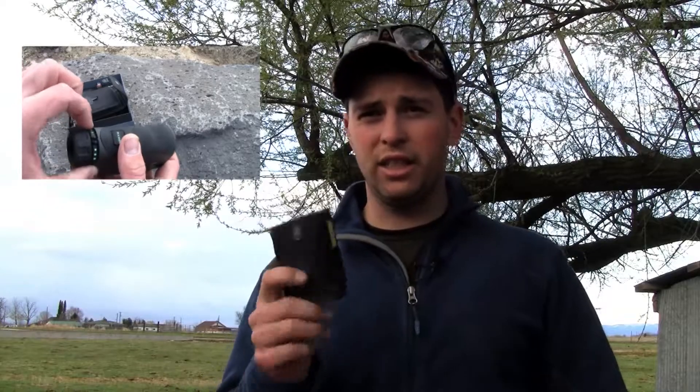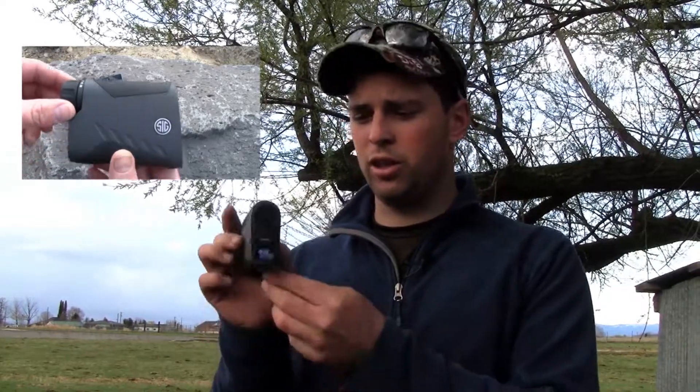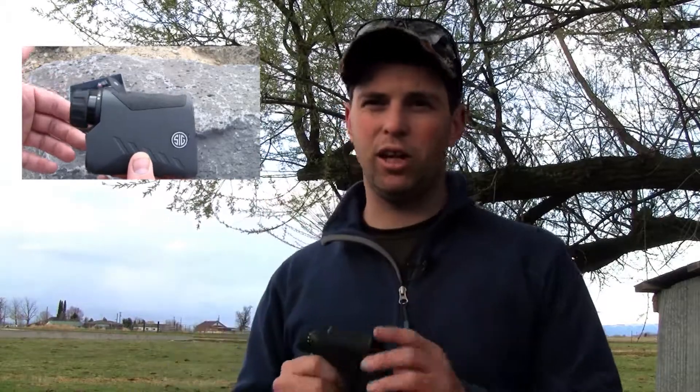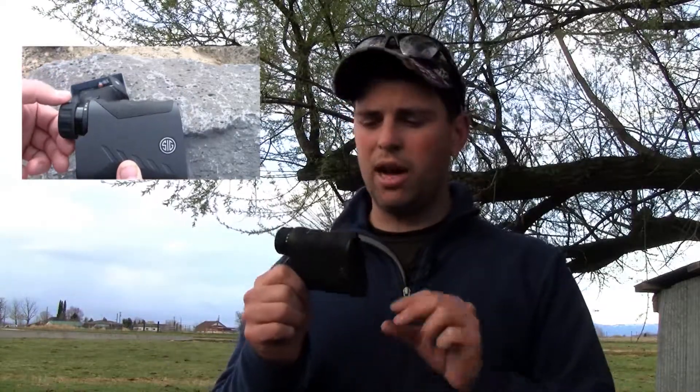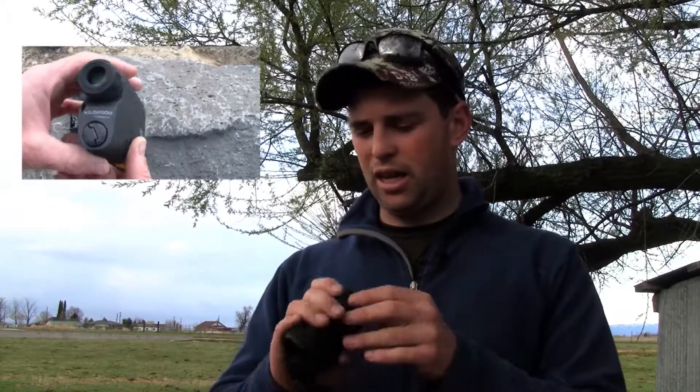...I would expect to see some way to mount this to a tripod. I wish it had a place right here where you can mount it to a tripod to hold it nice and steady, because if you're ranging out 1,500 yards you're going to need a rock-solid mount to make sure you're hitting what you're wanting to hit. That's the only con I have with this.